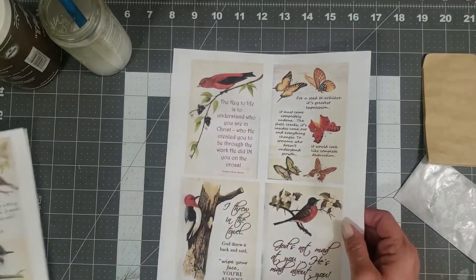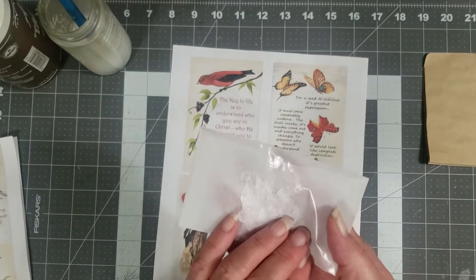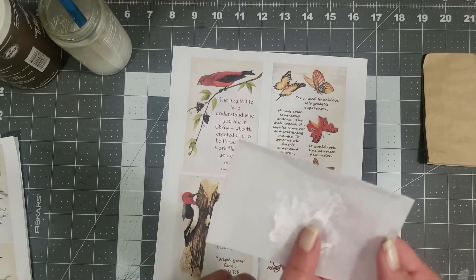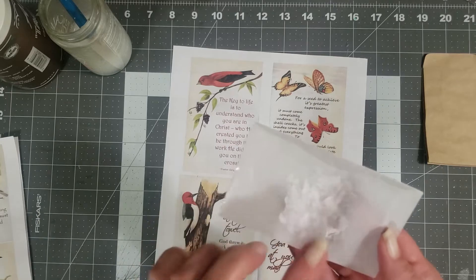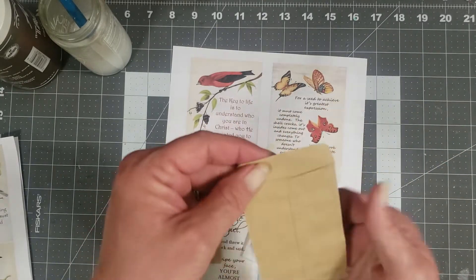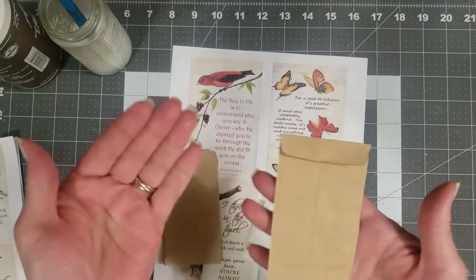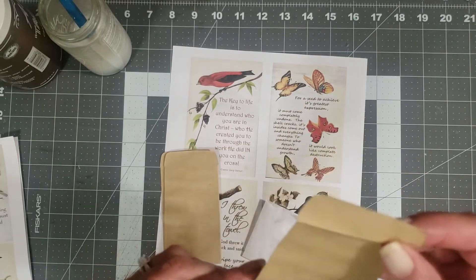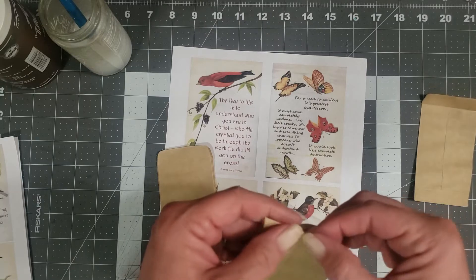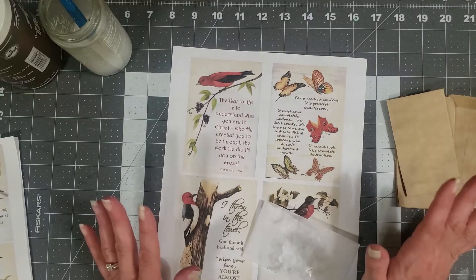I thought I'd play around with a few of these today and maybe make some tags. I have this little glassine envelope I got in a package from Laura at Laughing Dog's Book Nook. I also have some little coin envelopes — four by two — super cute little coin envelopes or seed packs. They're a little narrower than I expected but still super cute, and they'd make perfect little tucks or pockets.